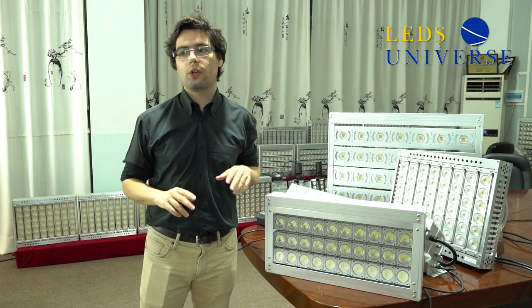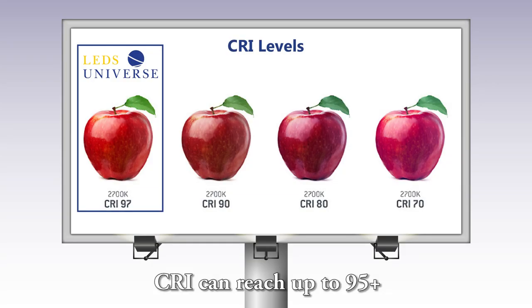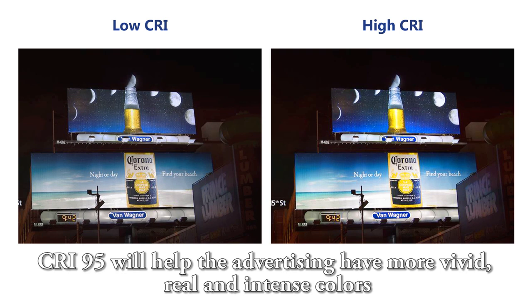This is one of the advantages, but we also have more. We have a CRI capable of reaching 95. The CRI is the color rendering index — how closely the light resembles natural light, the color of the sun. When reaching close to 95, you can have more vivid colors and the billboard looks more real and more attractive to the human eye.